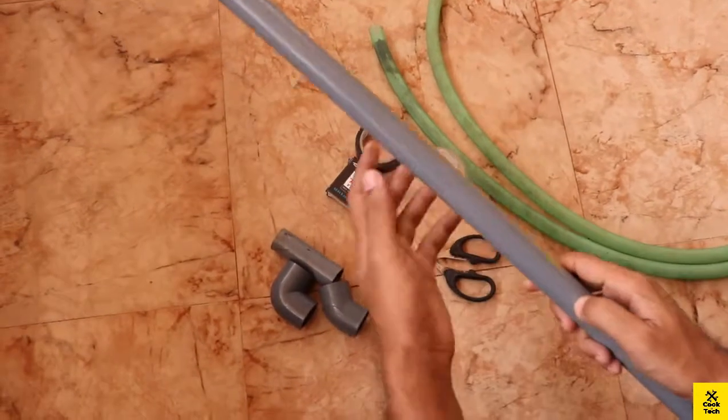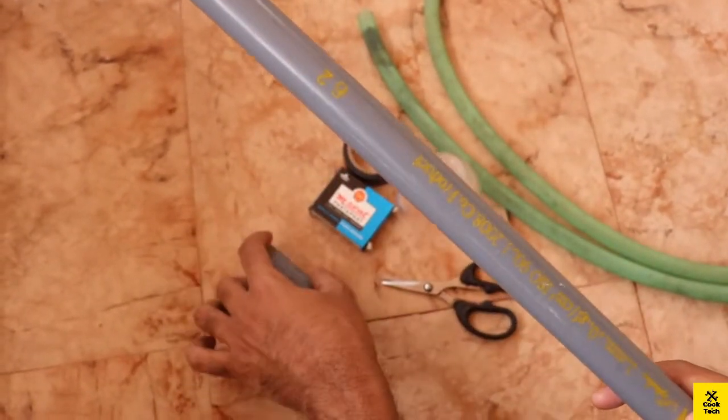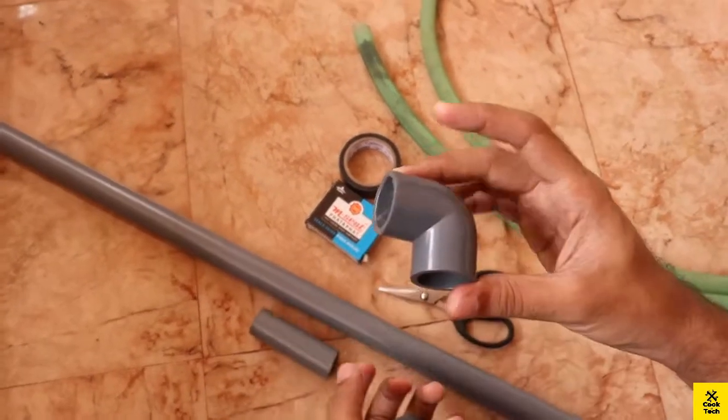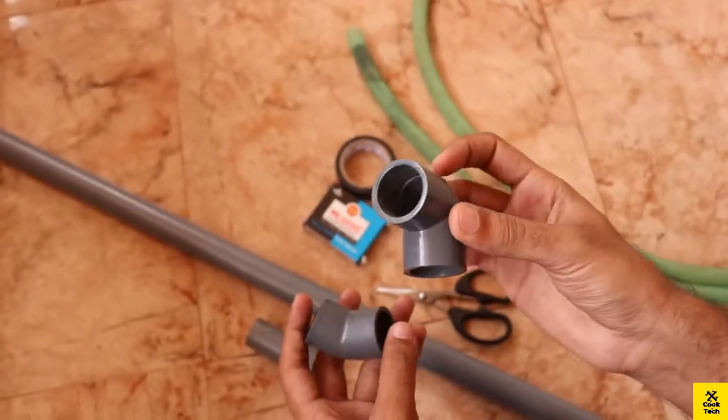Now we have to clean the tank cleaner. Now we have to clean it. This is a PVC pipe — we have to clean it in 1 meter. We have to clean it in any size. Now we have to clean the elbow.